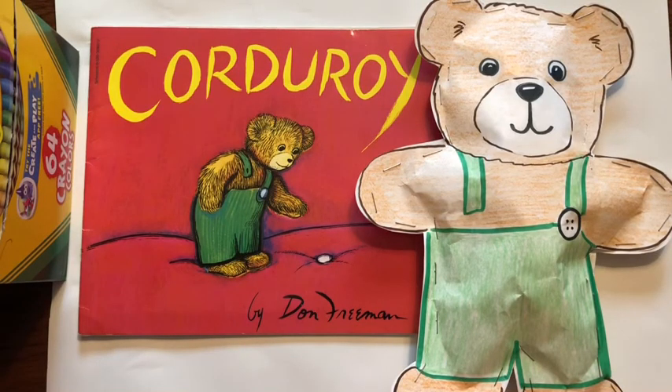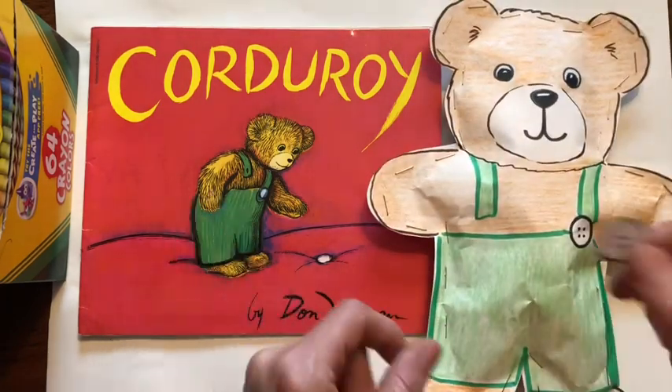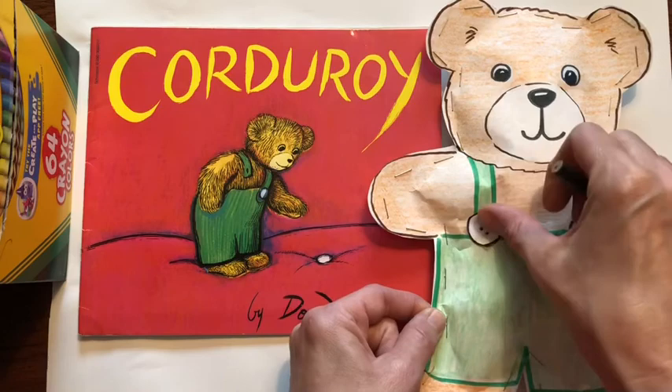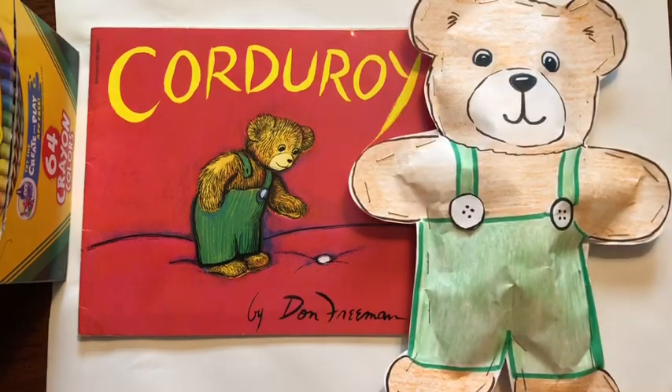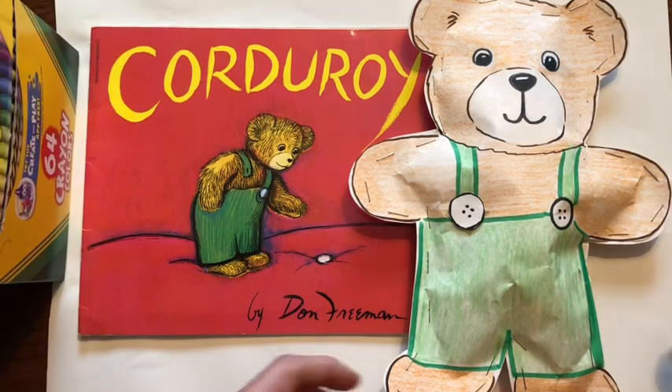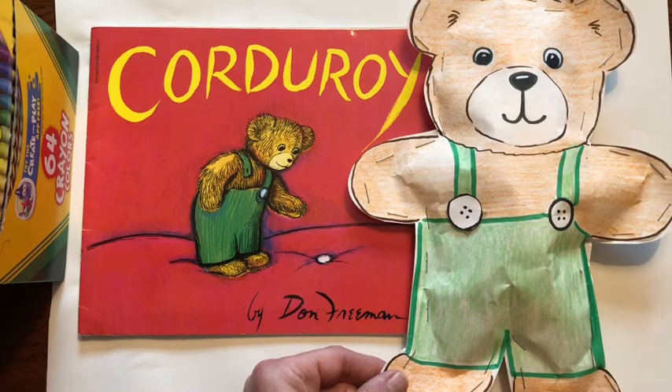Hi everyone and welcome to Littlewoods Art. Today I'm going to show you how to make your own Corduroy from the book, and even with a removable button. What you will need is some paper, some crayons, a marker, a stapler, and some time. So let's get started.